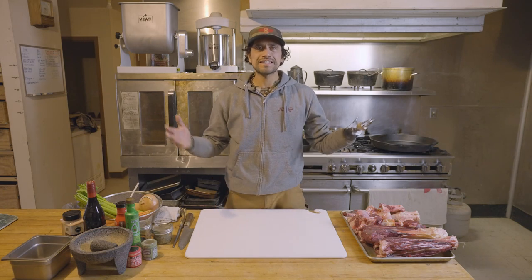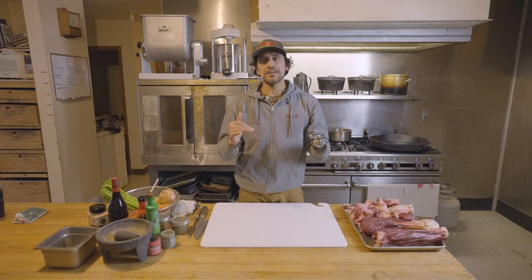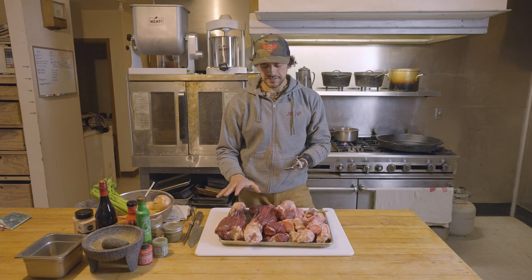Hey gang, Chef Eduardo Garcia down here in New Mexico. We are on a late season, bowl-only elk hunt. I want to share a dish that I love. In Italy they're going to call this osso buco. For me, this is a braised elk shank dish.